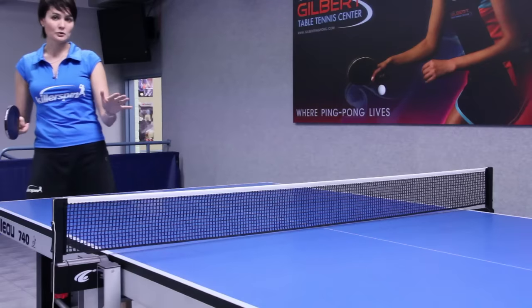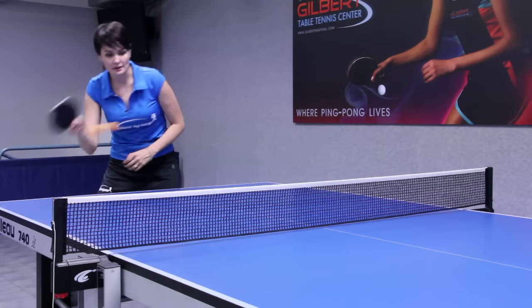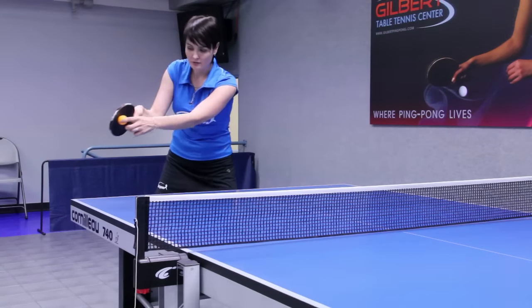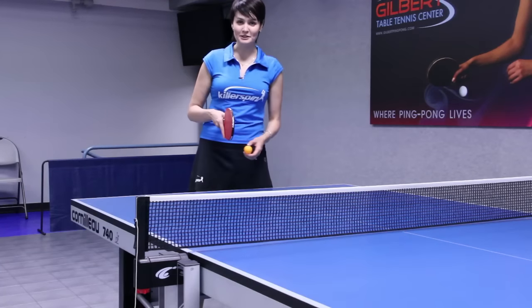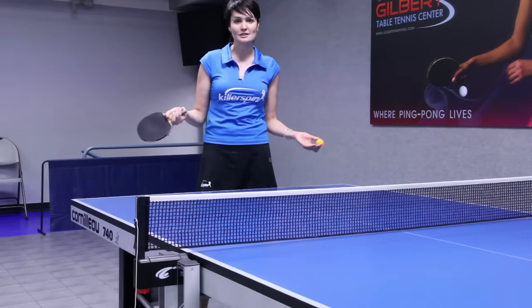On the forehand topspin, you're catching the ball at the top of the bounce, racket angle is closed, driving through the ball and following through. I'm Ellie from Gilbert Table Tennis Center and today I showed you basic strokes in table tennis.